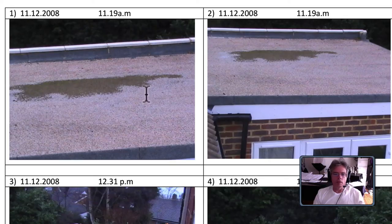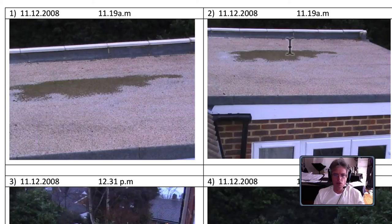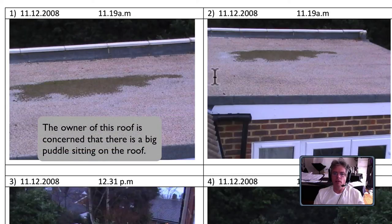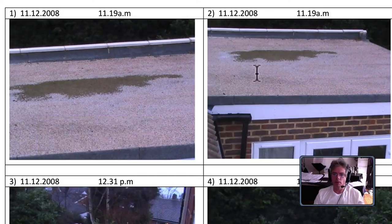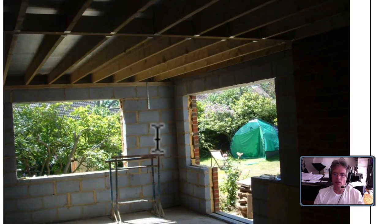Thanks for sending over the photographs. The ponding on these first pictures doesn't really concern me. I know you're quite anxious about this ponding, but it is not that concerning. When I look at this, it's a big area of water, and at the moment on these photographs I'm not too concerned.